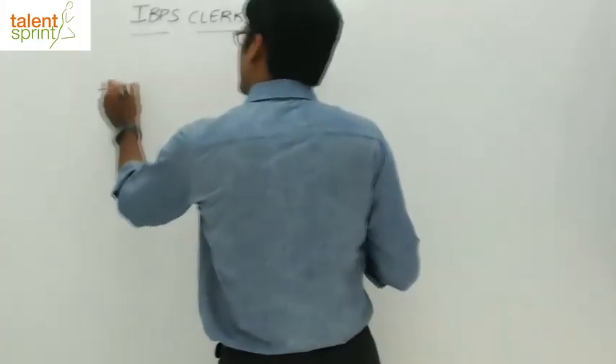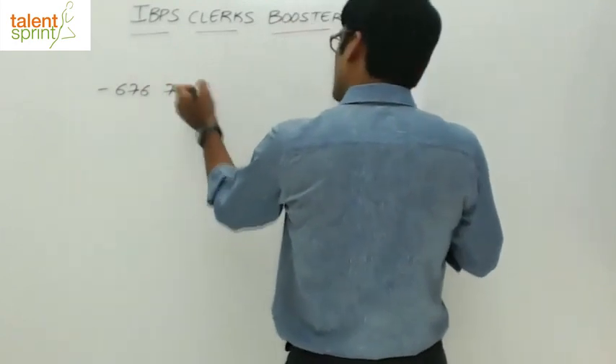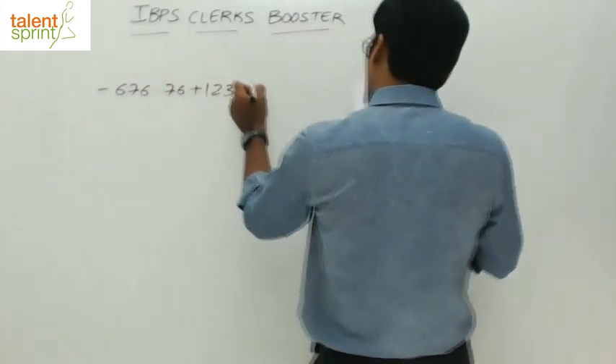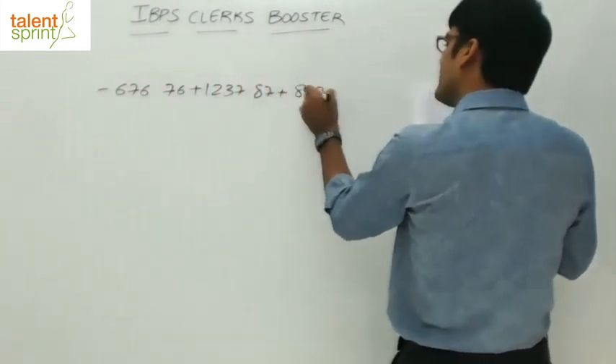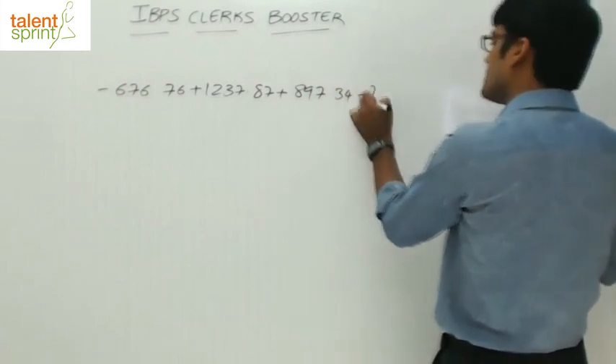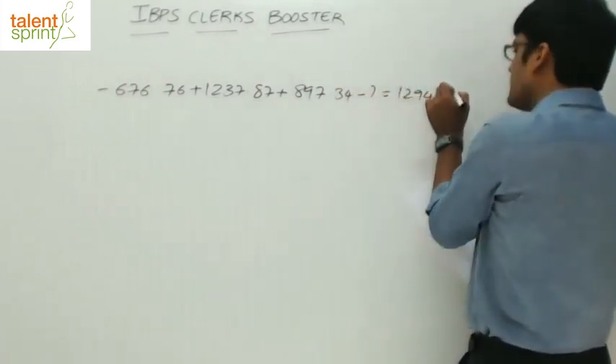Minus 676.76 plus 1237.87 plus 897.34 minus question mark equals 1294.25.